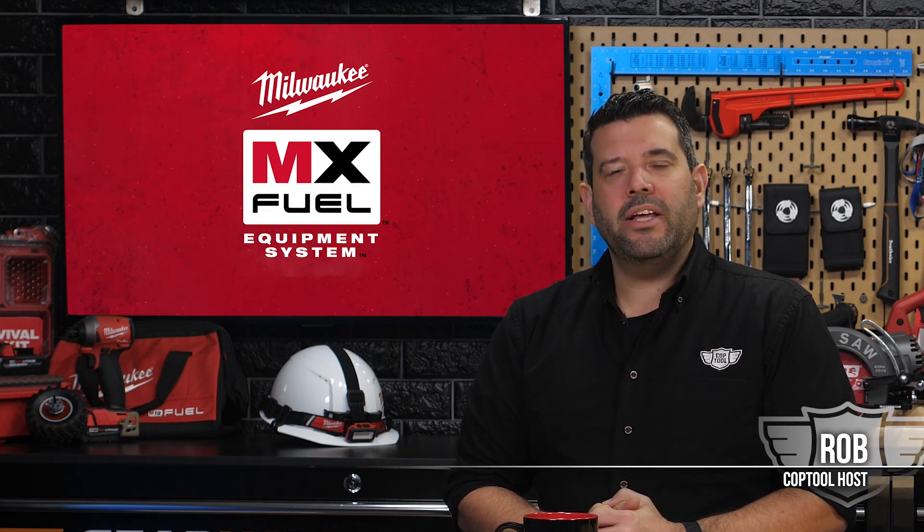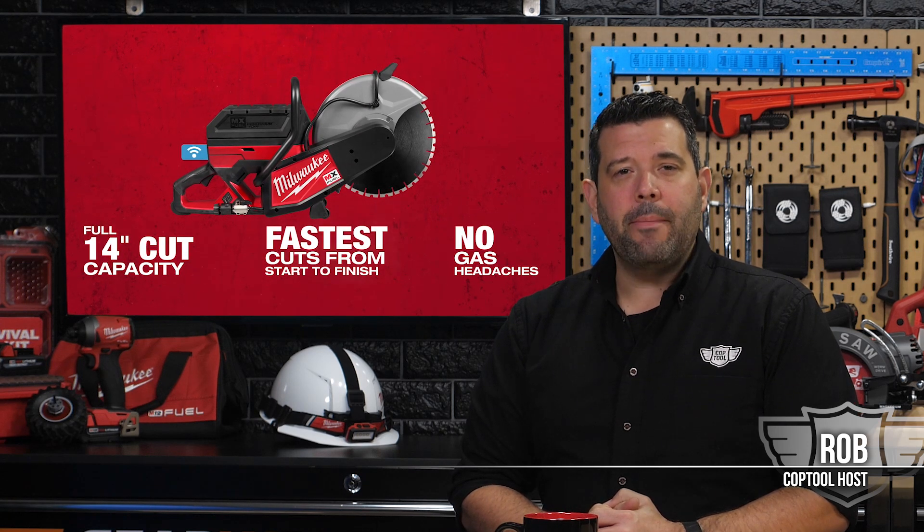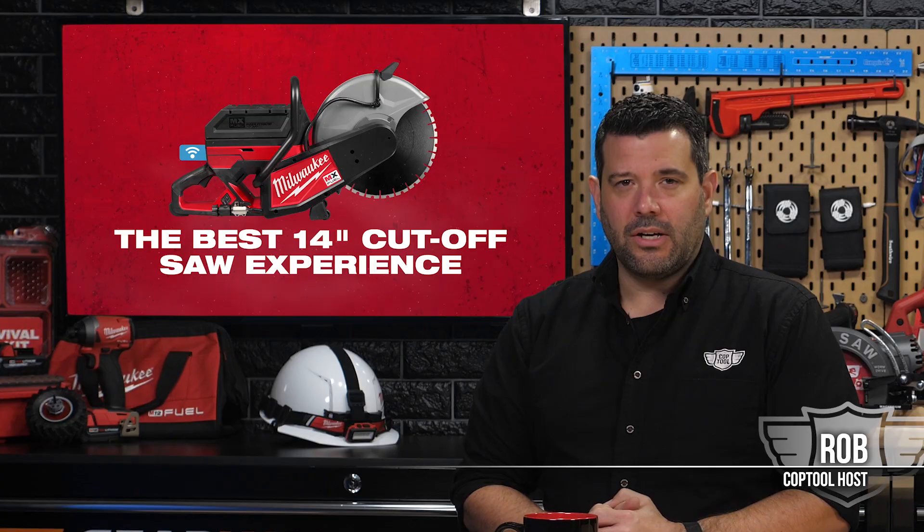Hey guys, welcome back to our special coverage of the new Milwaukee MX Fuel equipment system. Specifically, we're going to take a quick look at their new MX Fuel 14-inch cutoff saw.